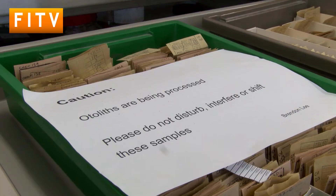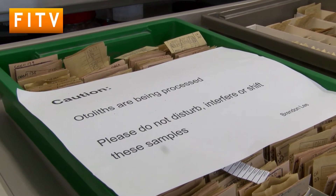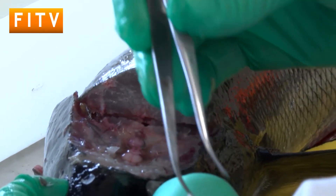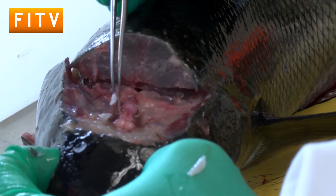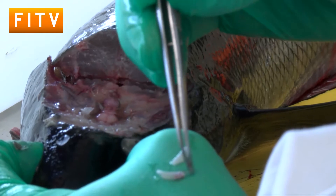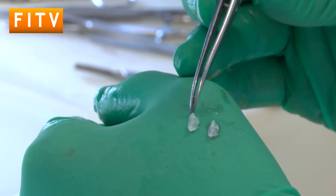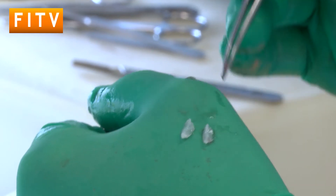They should just be sat behind the brain here somewhere — there you go, that's one and two. So they just kind of float around in the head of a fish. They use them for swimming, for balance and things like that, moving up and down in the water column.